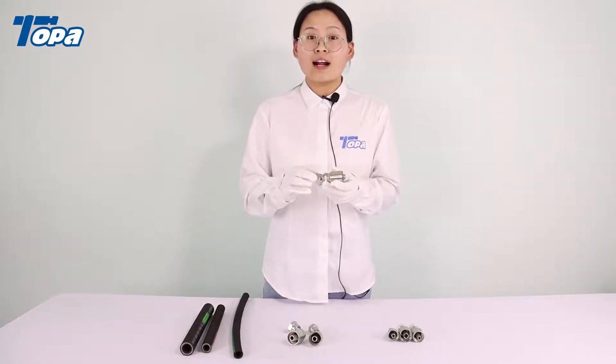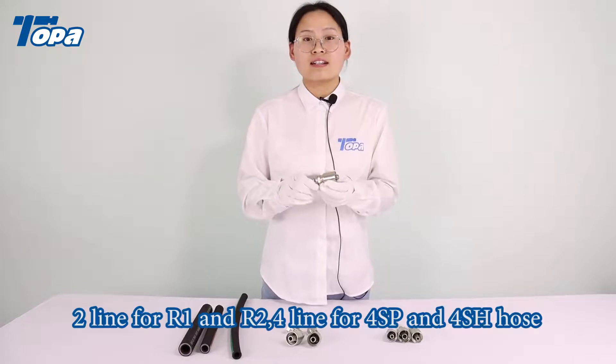Available hose types include one layer hose, two layer hose, four layer hose, and six layer hose.